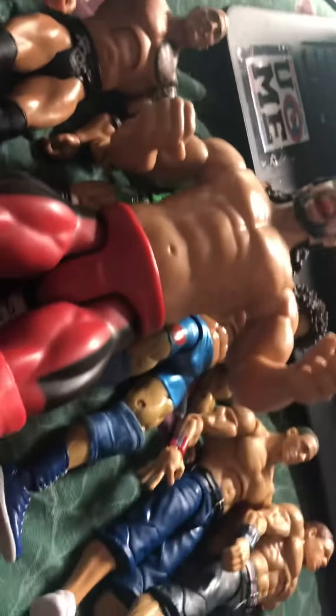Giant Seth Rollins and Randy Orton. So yeah, those are some of my recent pickups. These last two I'm a little upset about.